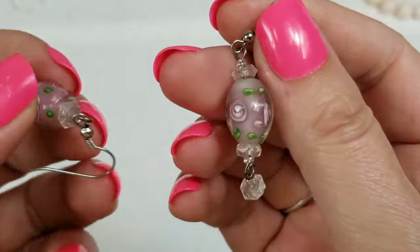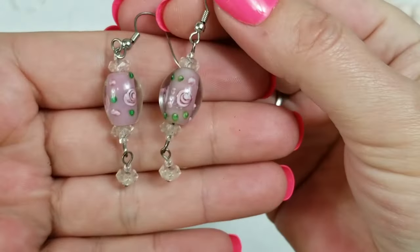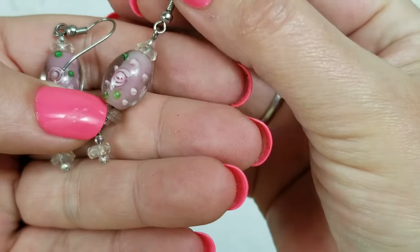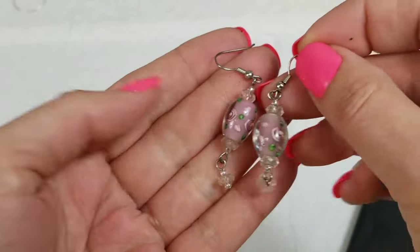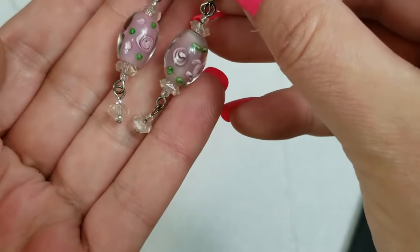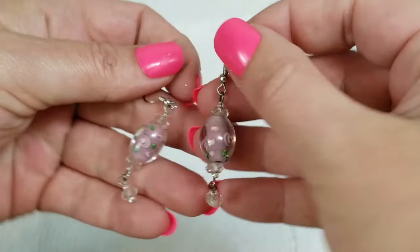These are cute — we have these glass earrings, they're really cute. They have a drop of two inches and we will do four dollars on these.